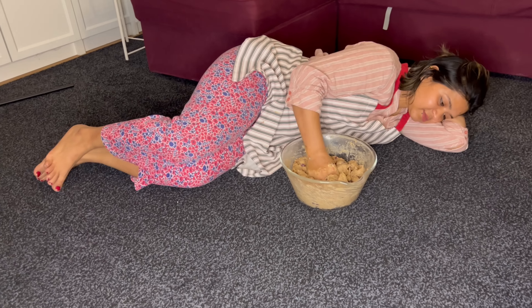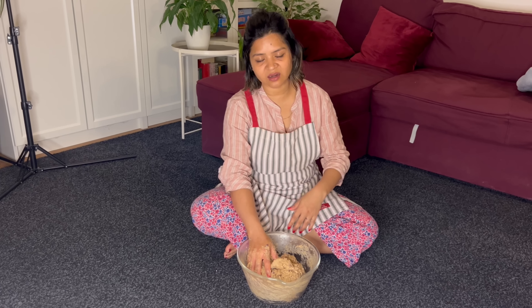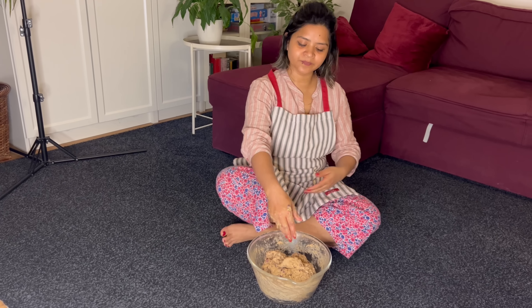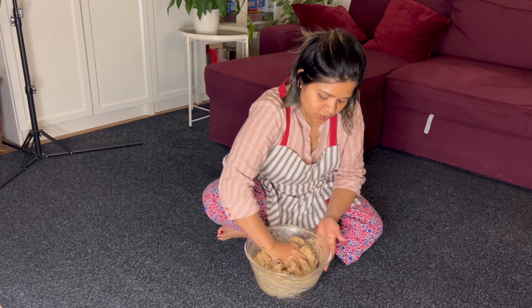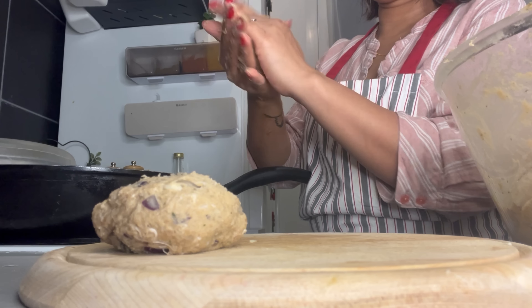German Kebab is here! Look, I'm gonna eat German Kebab. I'm so excited. This video is my dad's Kebab.